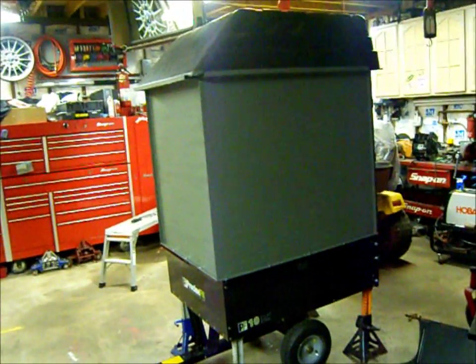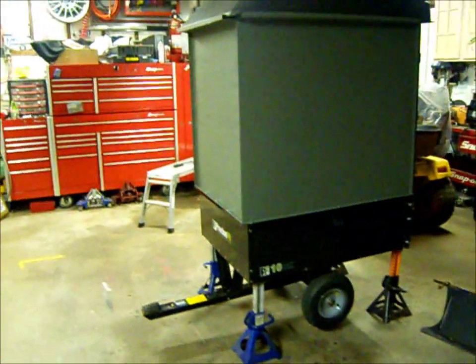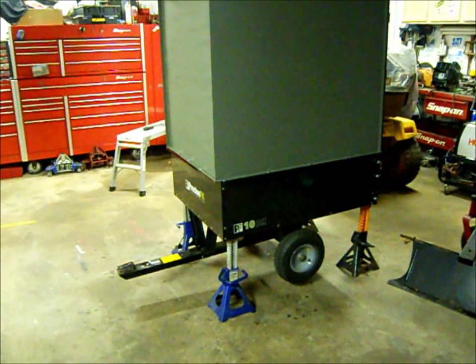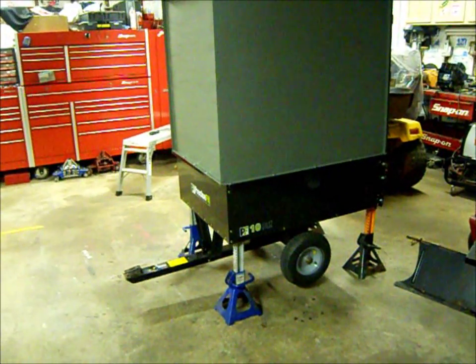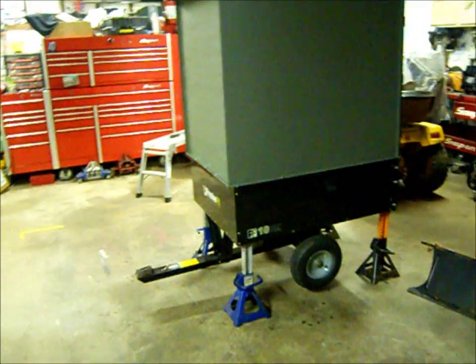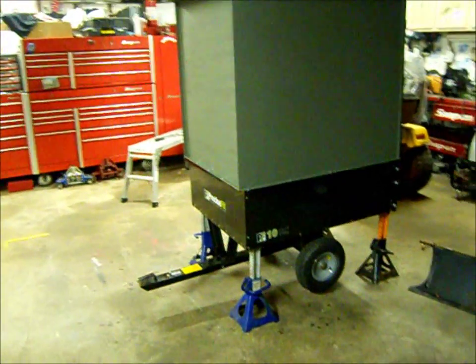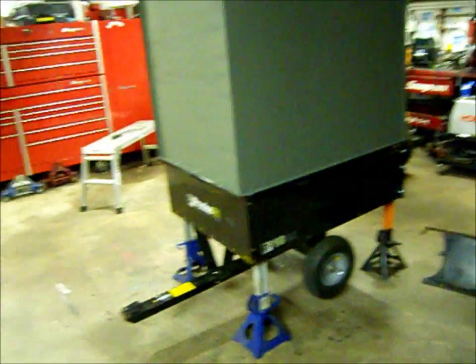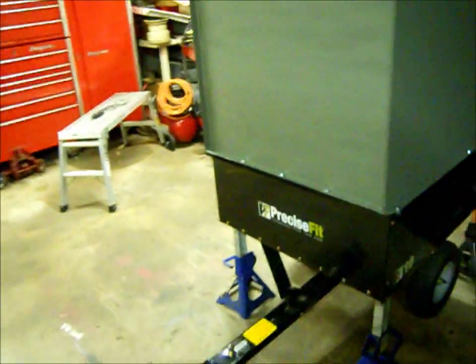Hey guys, Bronco Carl 92. It's Thursday night, September 13th — just doing a little work on the leaf vac tonight. It's primed and on jack stands. My buddy Brian mentioned it might be a little unstable, and he must have read my mind because I towed this thing around the yard just to see how it was, and yeah, it's a little wobbly — those tires are just too damn small.